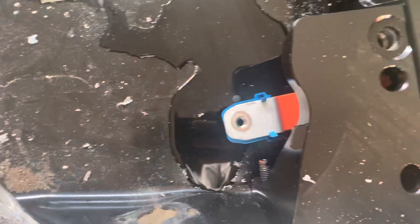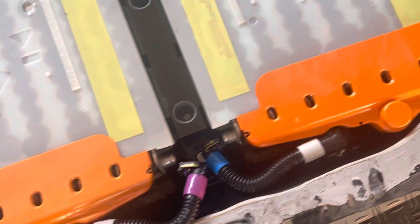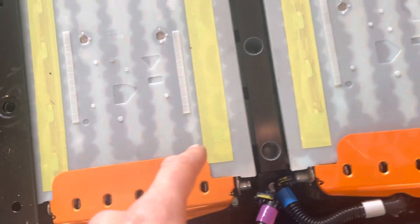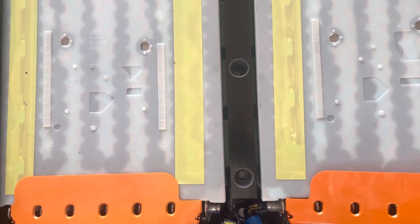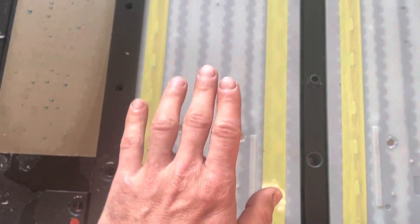To remove the modules you gotta disconnect the buses that connect the modules in the front. I haven't removed the inner modules yet, but this piece comes out and then you need to put the straps underneath the module and pull it out — tilt it out and pull it out.